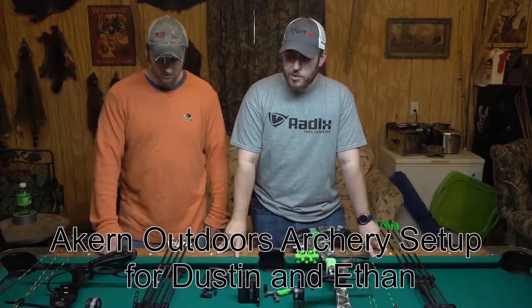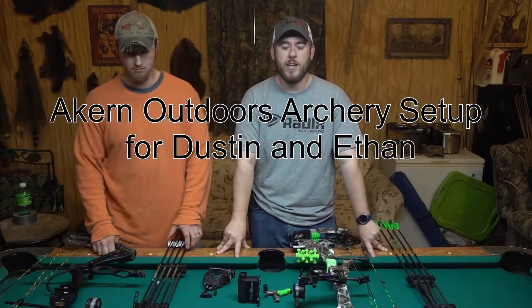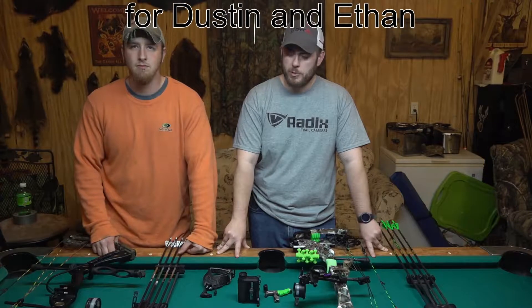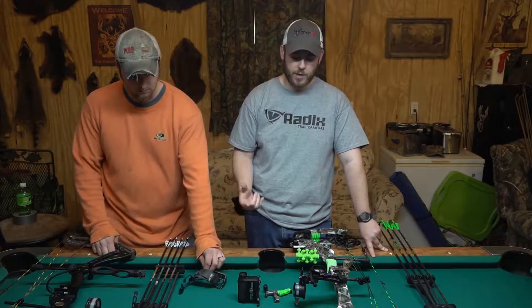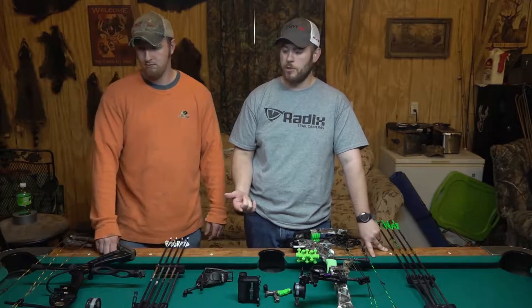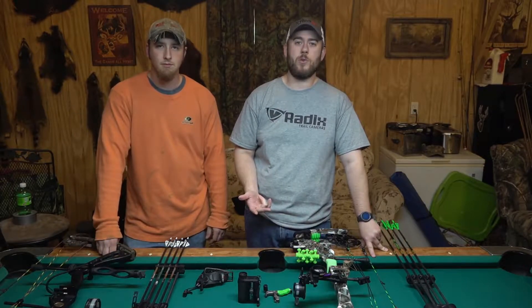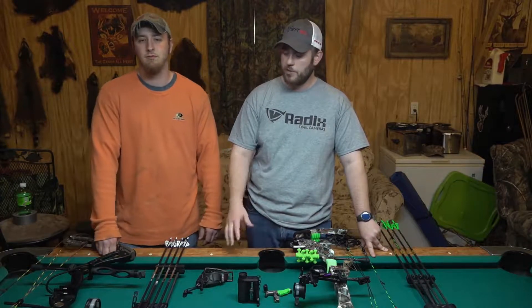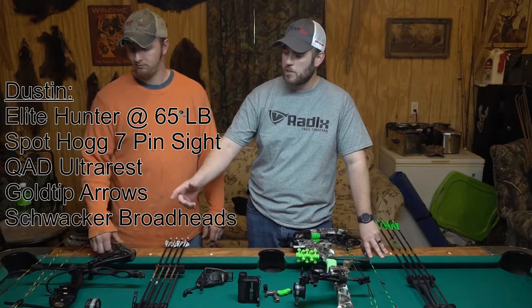Hey guys, we're in Dustin's shop here. We're shooting a little bit this afternoon and we did a couple little tweaks to our bows and stuff of that nature, but we got to talking and we figured we'd go ahead and share with y'all what we shot this past fall and what we're going to be shooting this spring for sure on some long beards. And more than likely this equipment will carry over towards this fall hunting season also, but we just figured we'd let y'all know what we're shooting in case y'all are ever curious. I'll let Dustin go first.